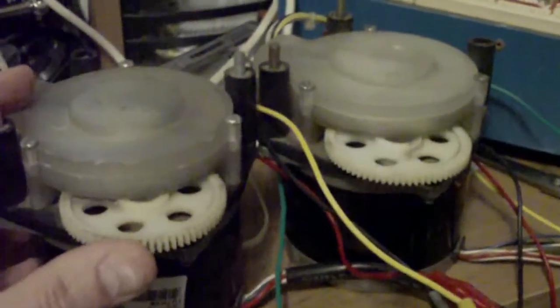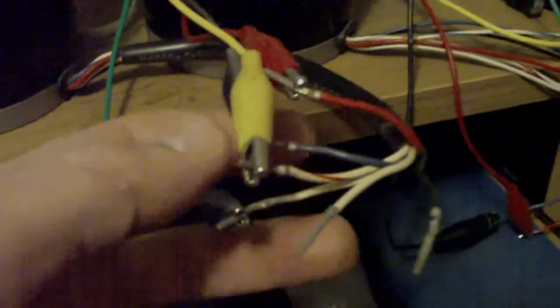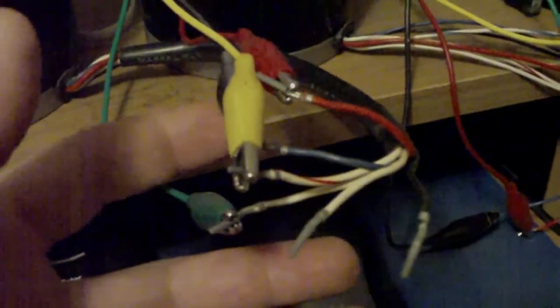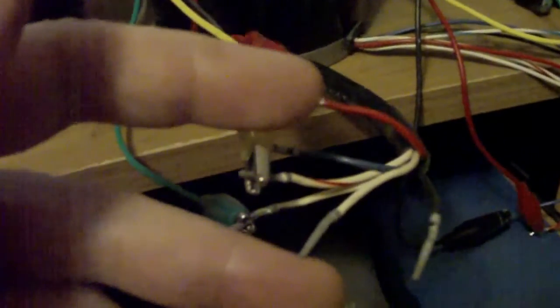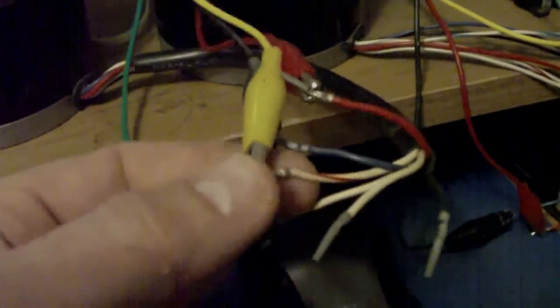What I've got is two identical stepper motors coupled together. Now, these are unipolar motors, so they have two coils with center taps on them. What I've done is coupled the outer edges of the coils and left the center taps uncoupled — blue stripe to blue stripe, red stripe to red stripe, and blue to blue and red to red.